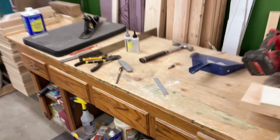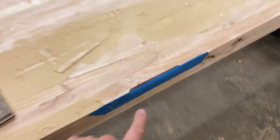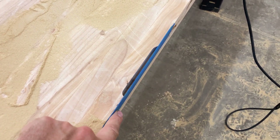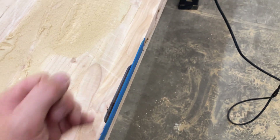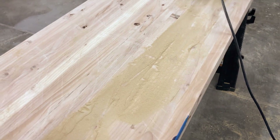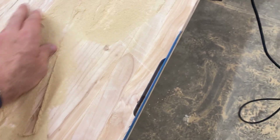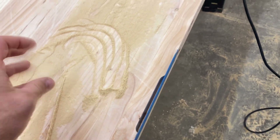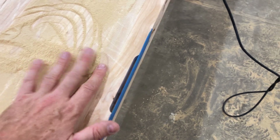Anyway, we got that taken care of. When I was routing just now I accidentally routed right along the edge of this because I was using the workbench, and I carved into it. That sucks — it took me three days to build this thing. But I know how to fix this pretty easily: we're just going to take some epoxy, mix it with sawdust, and fill that in.